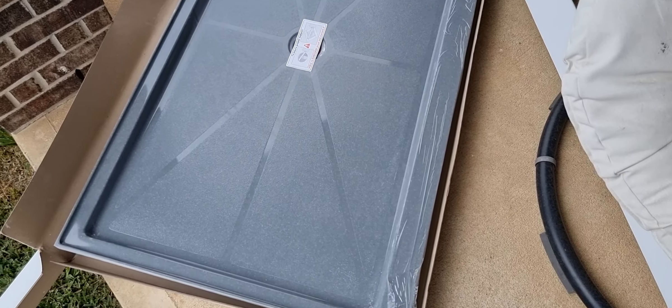This particular base is 60 by 34 with a center drain. They come with a nice tape over the drain, indicating that the drain needs proper support to work correctly. You can see drainage channels in this base — they help get water to the drain. All bases have a non-slip texture, but standard sizes also have drainage channels in addition to the texture, which is a nice feature.